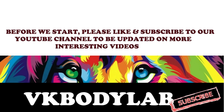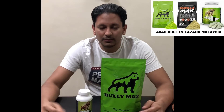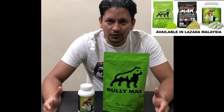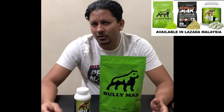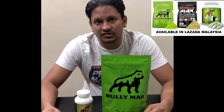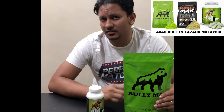Before we start, please like and subscribe to our YouTube channel to be updated on more interesting videos. Hi viewers, today I'm going to speak to you a little bit more about Bully Max. In my previous videos I've spoken about Bully Max, a little bit more about Gorilla Max and how you feed Gorilla Max into their daily food consumption and meals. Today I'm going to really speak to you about what Bully Max is all about.